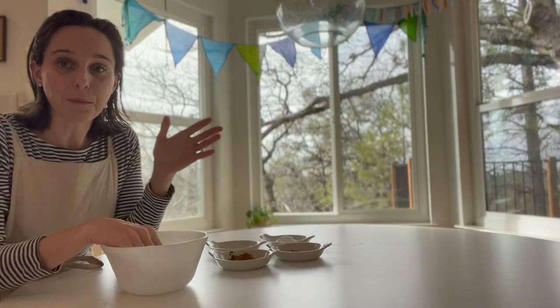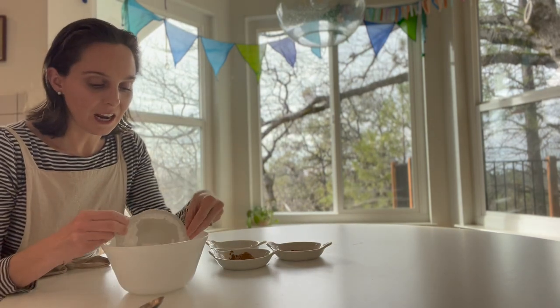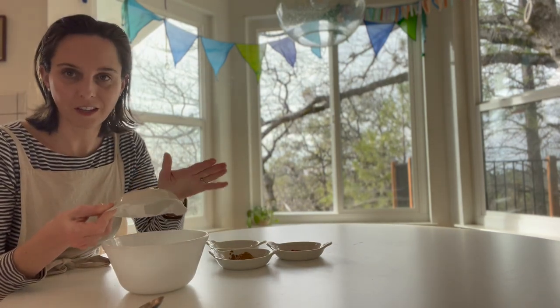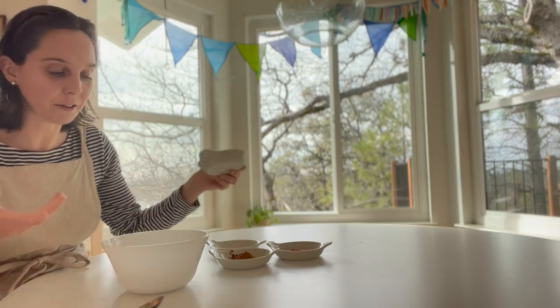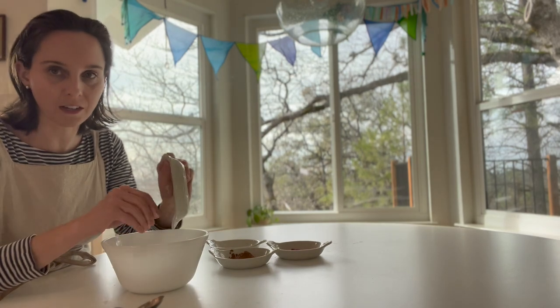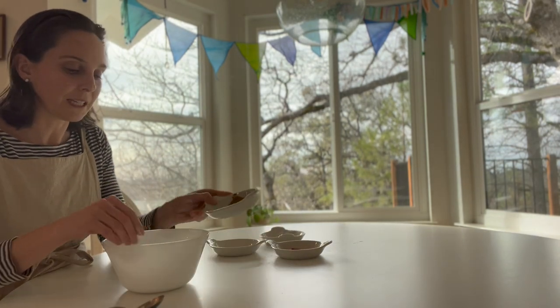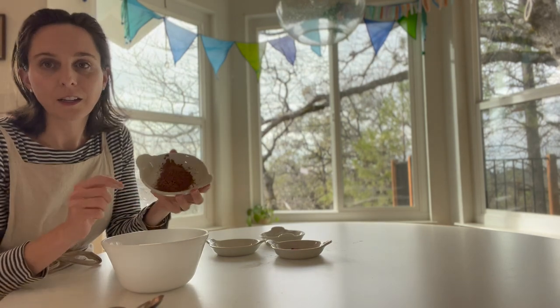What you're going to start with is a base of arrowroot powder — I have just a fourth of a cup here. I'm going to put it into my bowl. So it's just the arrowroot that I'm putting in first, again a fourth of a cup. Put that in and then you're going to want to mix in your cocoa powder.